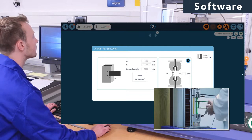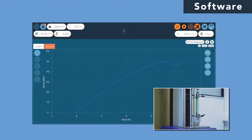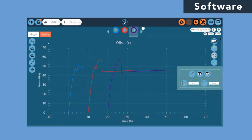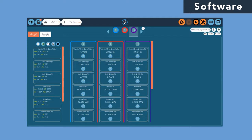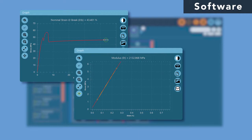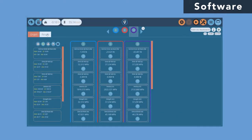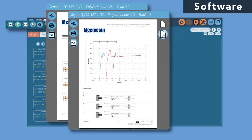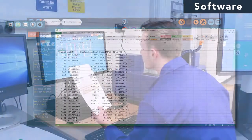As a consequence, optimal efficiency and faster testing are guaranteed. Once the test is underway, the most common stress-strain calculations can be applied automatically to the data. Results are available in real-time and presented in fully configurable PDF reports or exported to external software like Excel for further analysis.